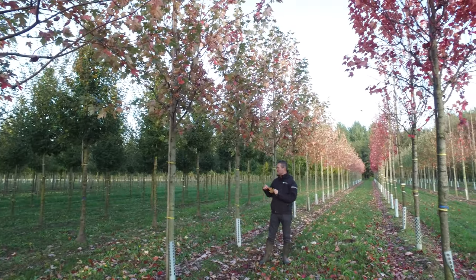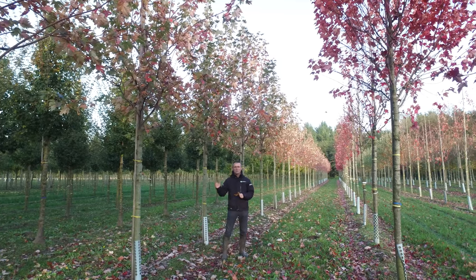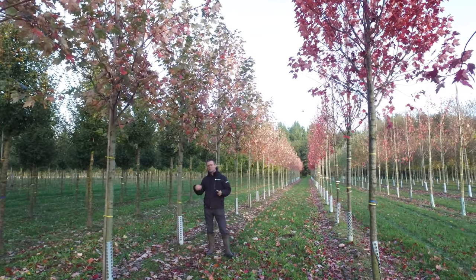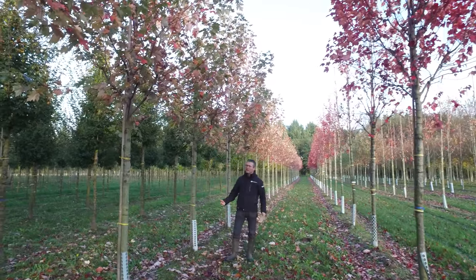It has very nice autumn coloration — a soft reddish-orange — and the leaves stay on the tree quite long. It's a tree that needs quite a lot of space, but you can make a perfect avenue or broad street planting with it.